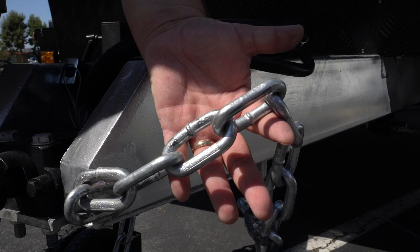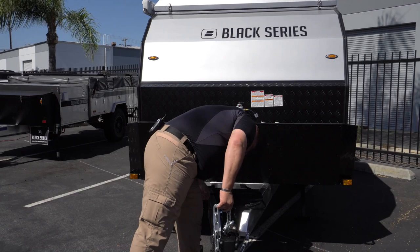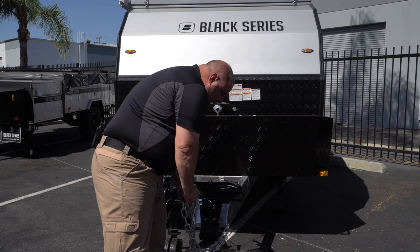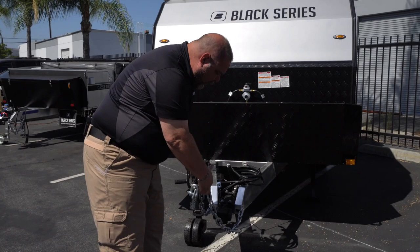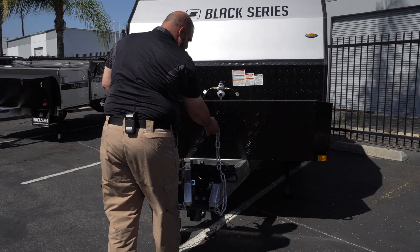We have heavy-duty chains here on the front. Make sure when you hook them up, you do them criss-cross. Many people I've seen go down the road hook these chains in a straight line, so when you're coming off, nothing catches and holds. The concept is you criss-cross them — that way, if something lets loose, it catches. Make sure when you're hooking up, you hook them criss-cross.